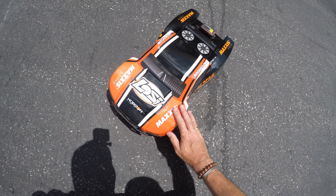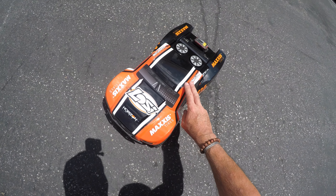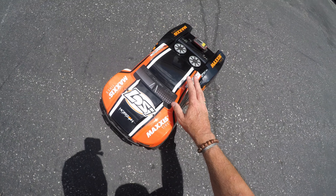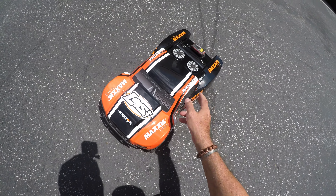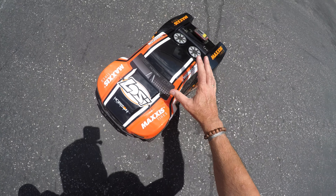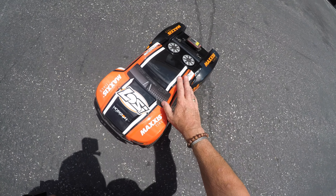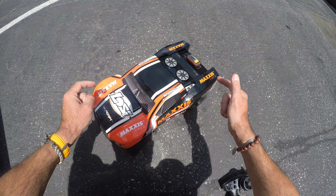Just how fast is a Losi 22S SCT? Today we've got the GPS on board. We're going to run this car on 2S and then on 3S. I was hoping to run it on nickel metal hydride pack too, but we've got a hump pack that won't fit inside the car. First up, we've got the car running on a Vonick 2S 5,000 milliamp pack. GPS on board, all set, so let's get to it.